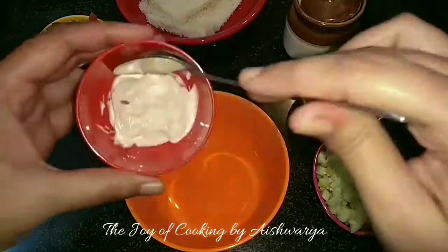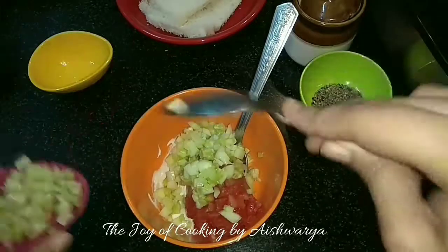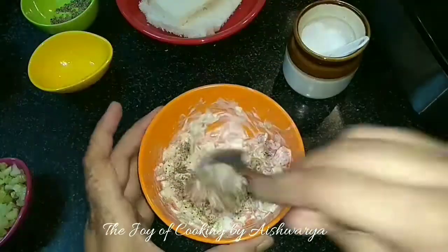First in a mixing bowl I will take the garlic mayonnaise. To this I will add chopped tomatoes and chopped cucumber, peeled and chopped. Mix it well, then add black pepper powder and salt, and mix well again.